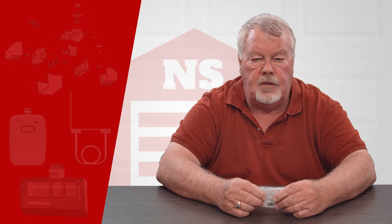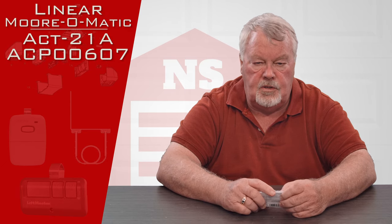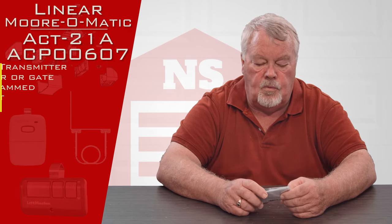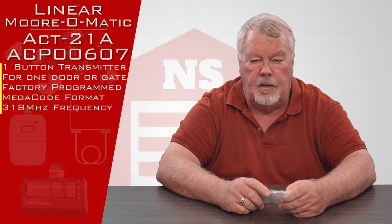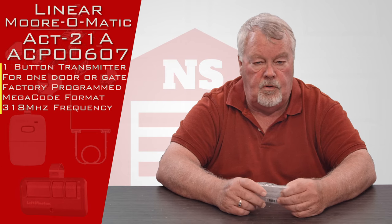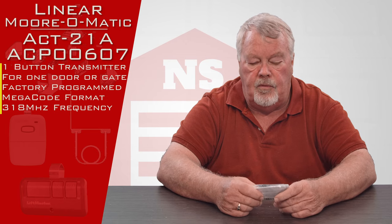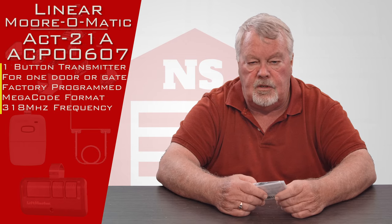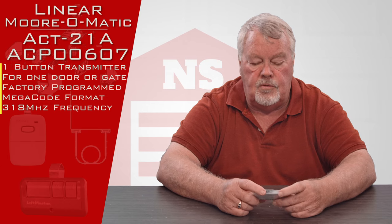Hi, I'm Mark with North Shore Commercial Door.com. Today we're going to do a product introduction — this is a transmitter. It's a small key chain size transmitter. It has one button on it, so it's capable of operating just one device. That device could be a garage door opener, a gate, or a light switch. It will operate whatever the engineer that designed the system wanted the radio receiver to control.